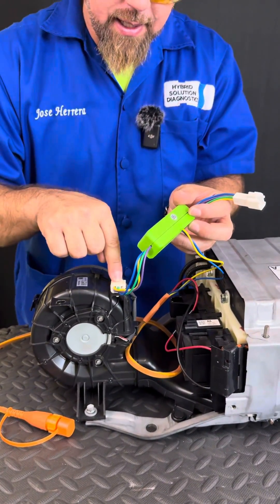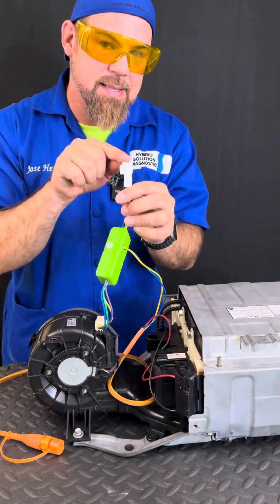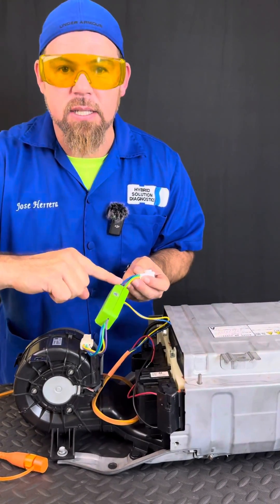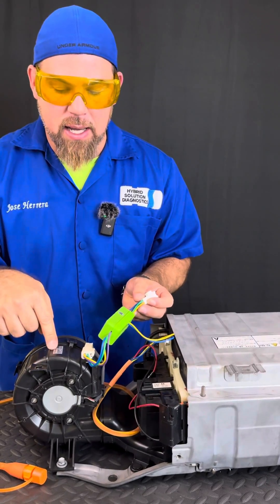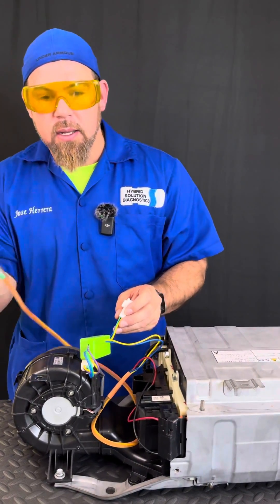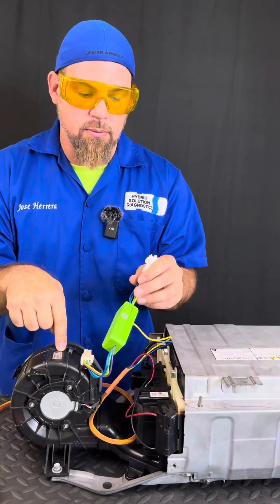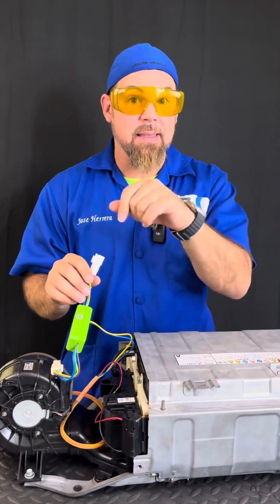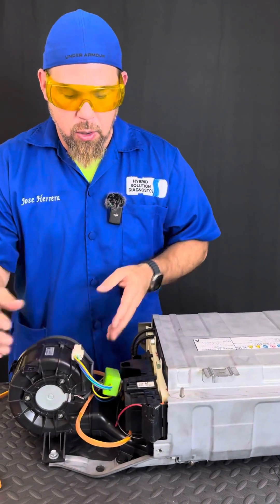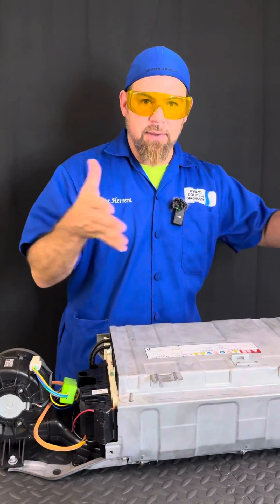Once connected, we need to secure and plug in the high voltage battery cooling fan, which comes with a special connector. This connector goes to the vehicle's main connection — as I said, this is just a bypass and a battery fan controller. Once you connect your high voltage special cable to the charger, that will activate the cooling fan once you begin to force rebalance the high voltage battery. Once this is properly located and secured, we can install this in the vehicle.